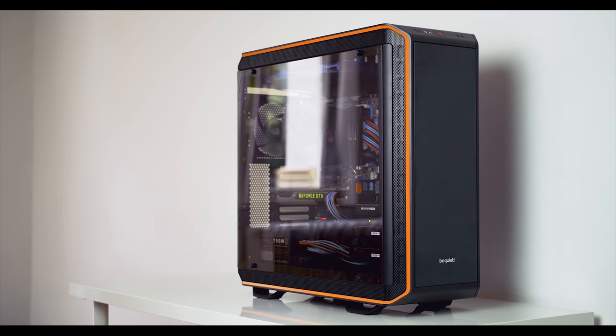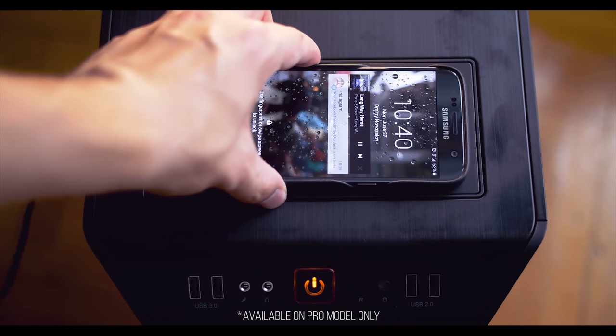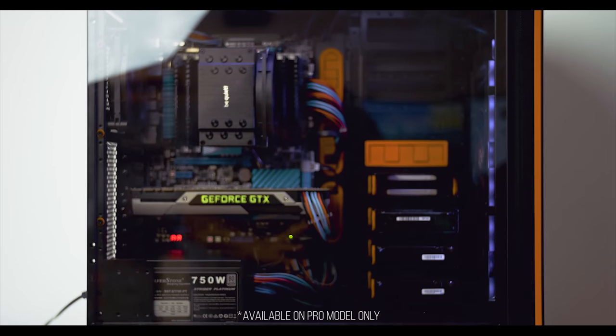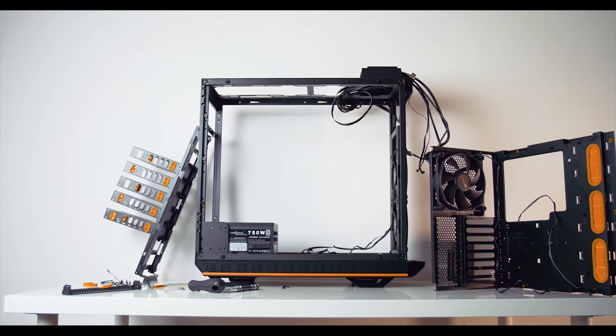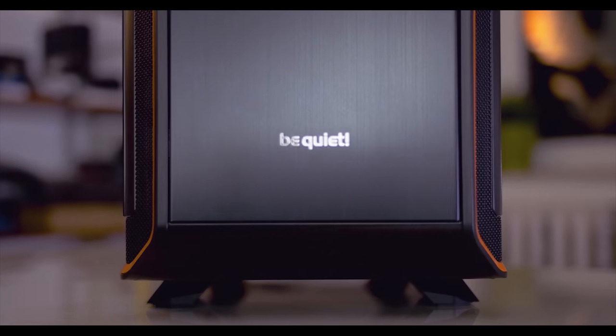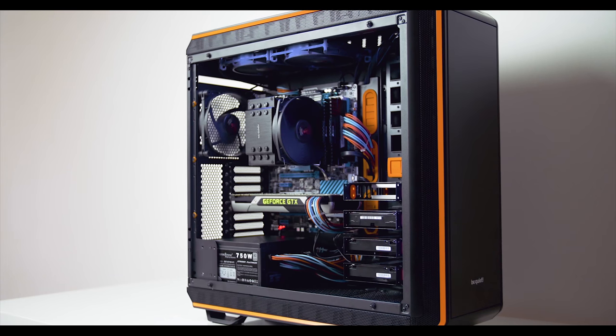The Darkbase 900 may be the most innovative case of the year with a built-in Qi charger, interior lighting, tempered glass that can be installed on either side, and a fully modular interior that can be inverted if you so desire. Be Quiet is stepping up their game — check it out in the description below.